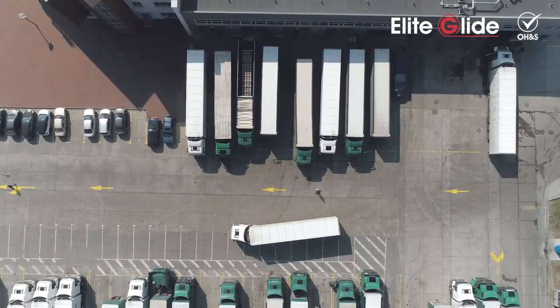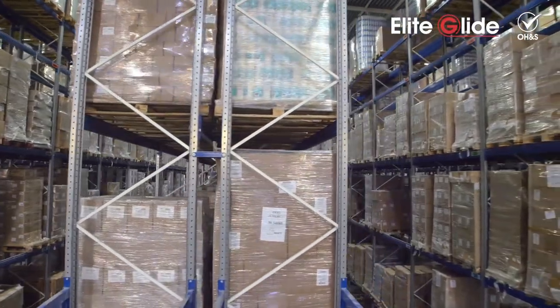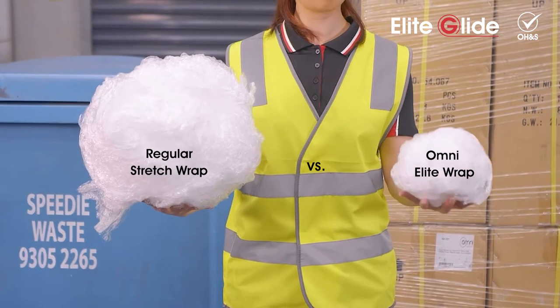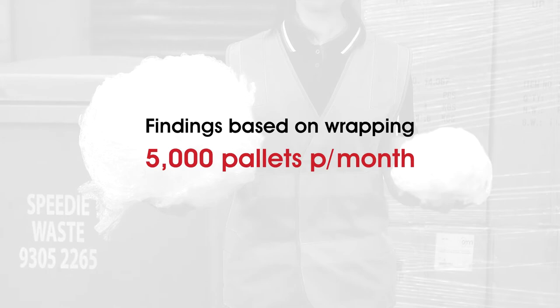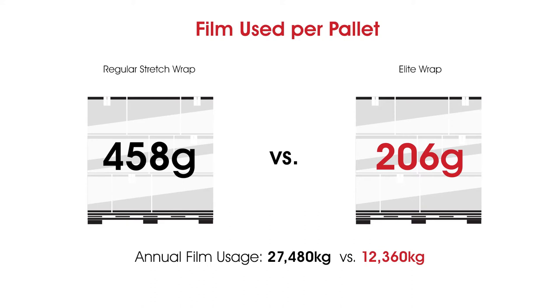We did a cut-and-weigh analysis at a typical logistics centre to find out what the average film usage and costs were in a year — regular 14 micron stretch wrap compared to Omni's rolled edge Elite Wrap. The savings are significant. Findings based on wrapping 5,000 pallets per month: film used per pallet, 458 grams versus 206 grams. Annual film usage, 27,480 kilograms versus 12,360 kilograms. Annual film cost, $103,200 versus $68,400.